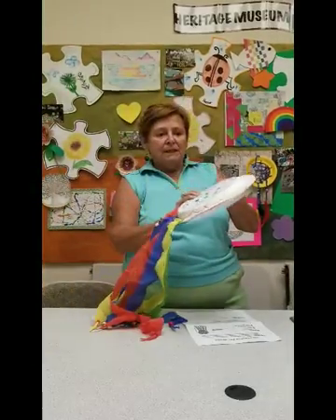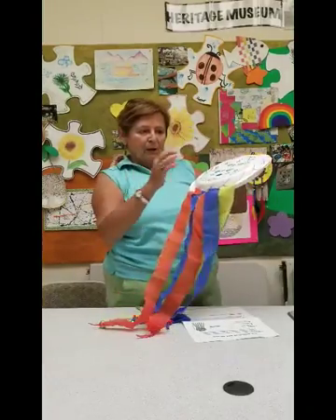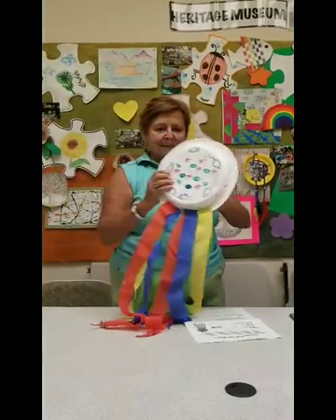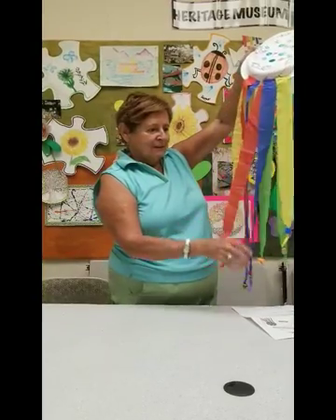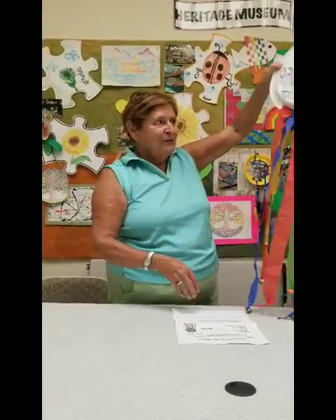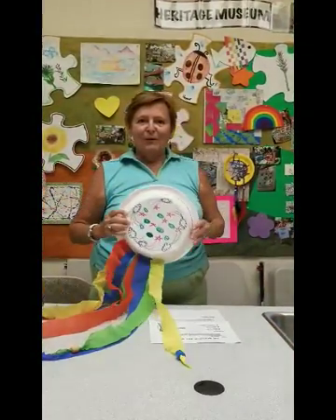What you do is you take two paper plates, lay them open, load up the plate with the beads that are in your kit, staple it around together, and staple on your little streamers — crepe paper — and you have it!